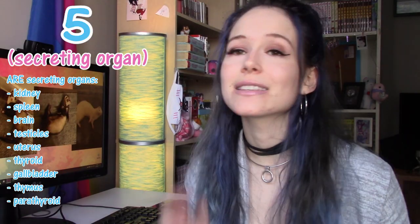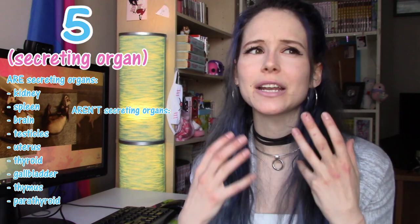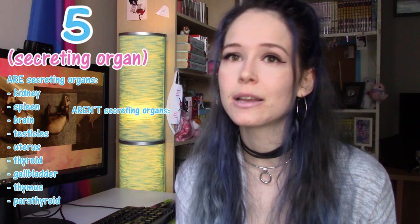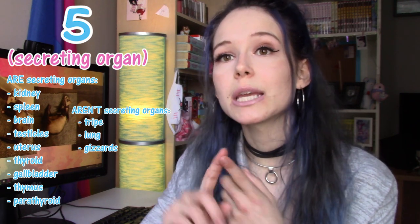I don't really know what a parathyroid is because I've never experienced it before, but I kind of feel smart saying it — so that's why I said it. But there are a few things that aren't considered organs that, for some reason, some raw food companies say are organs. The biggest of these being tripe, lung, and gizzards.